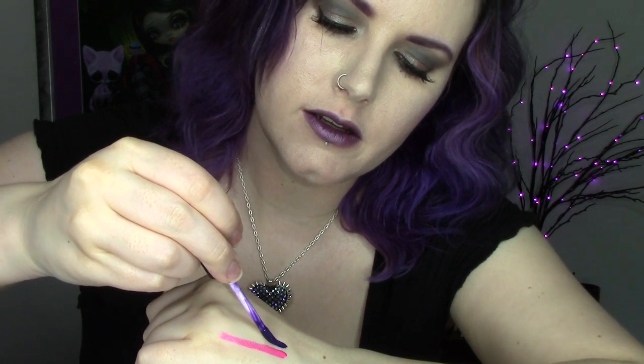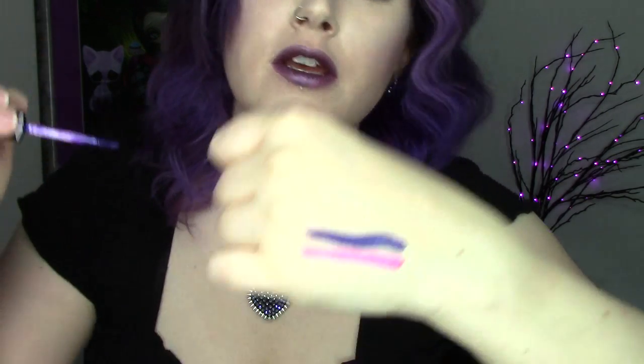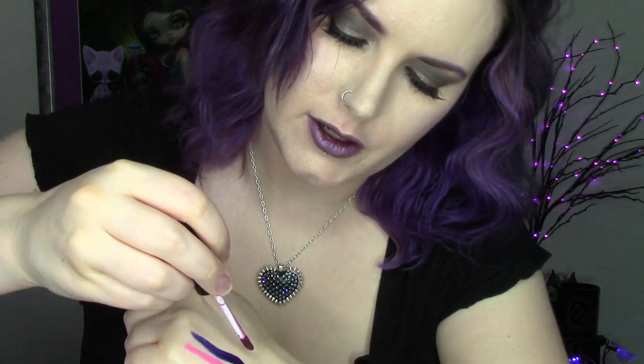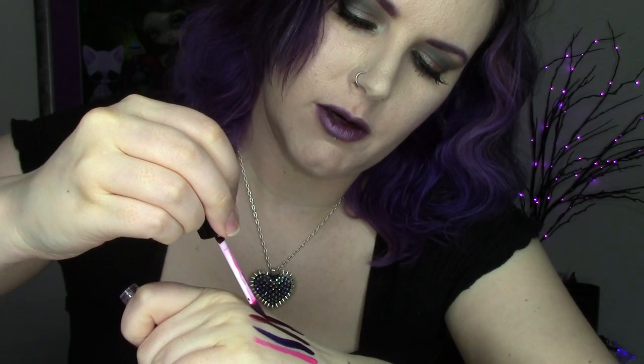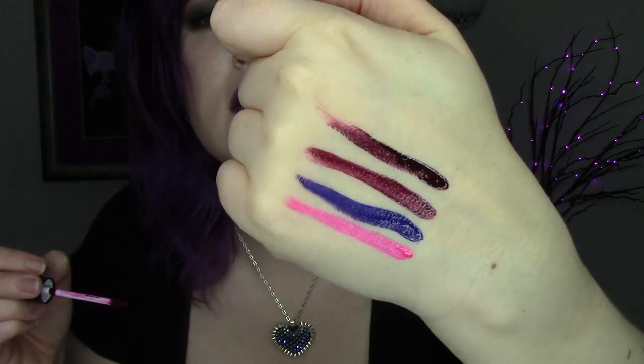I'm going to go ahead and show you a couple other swatches just for fun. Here's Techno Pagan. Here is Black Metal Dahlia. Here we've got Dahlia, and here we've got Pagan.